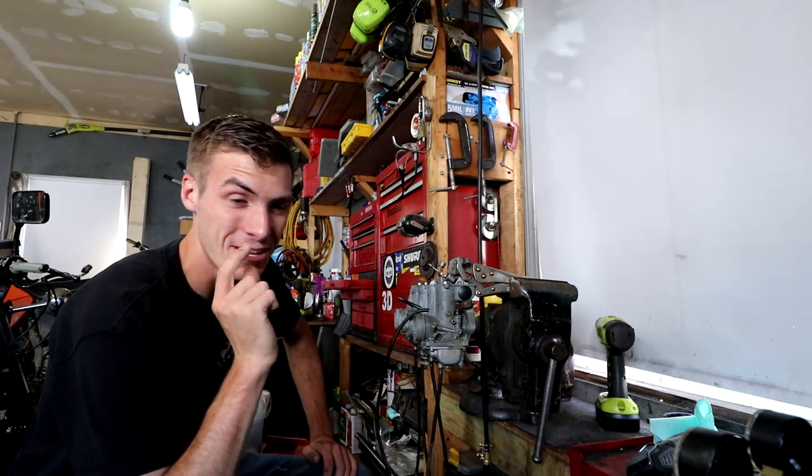I have some amazing news — very very amazing news. Every single one of these carburetors passed the test. They all passed the test. Let's slap these things in this engine.